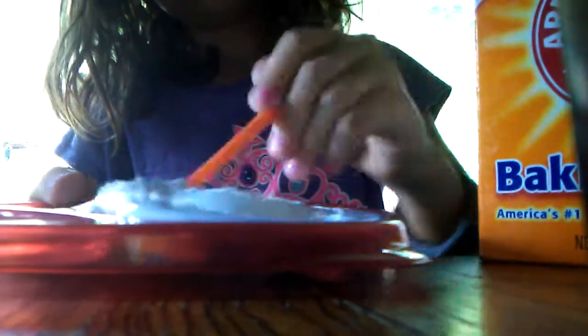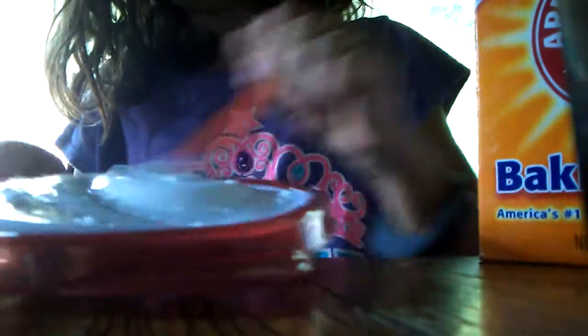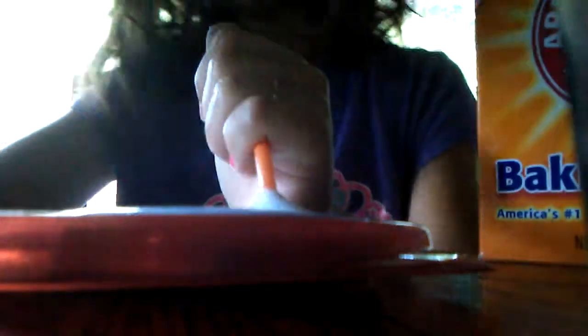So once you have something that looks like this, you can start mixing. I'm just going to use a paintbrush because that's all we really have right now. Just mix it up like this. And when all of the baking soda has dissolved, you can go ahead and start to add your contact solution.